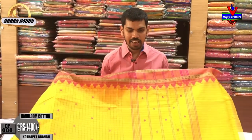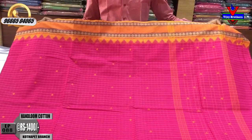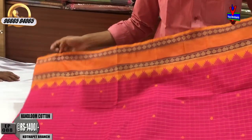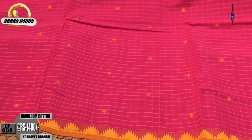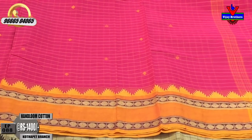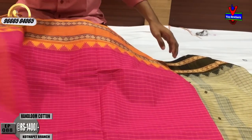We have a pink color combination with a mustard color combination. We have a yellow color combination with a temple design. We have a small checks design and a small bottle design.